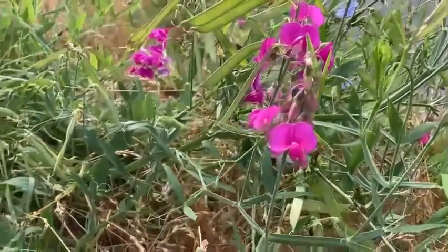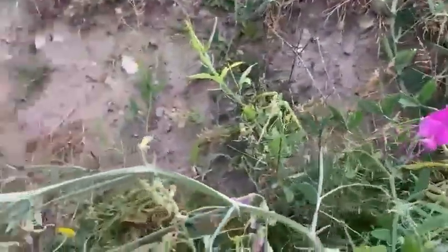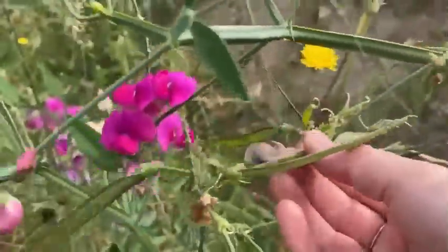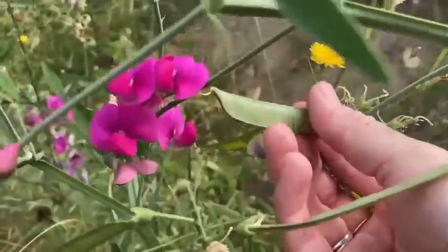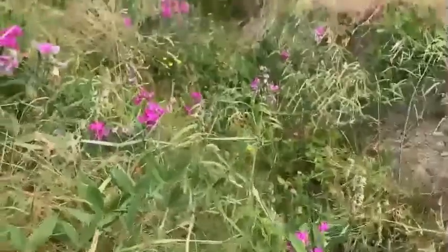While at the time of filming this video these seeds are not quite ready to harvest, keep your eyes peeled when it comes to roadside peas for these little green pods. In a little bit of time they will be dried and ready for harvesting, and you can harvest these seeds and replant pretty pea flowers.